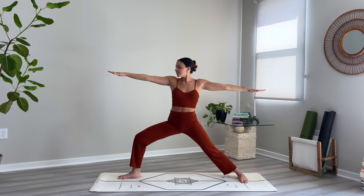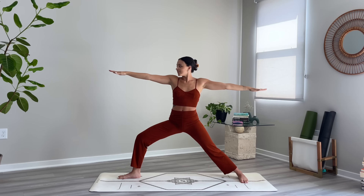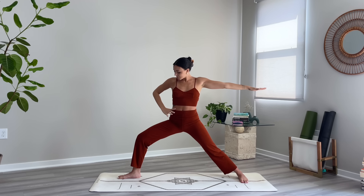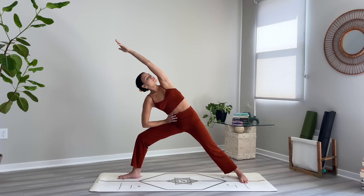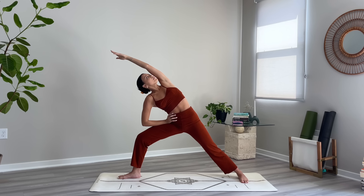Coming into our extended side angle variation — right hand will come to your hip, reach your left bicep towards your ear, and continue to press down through the outer blade of your left foot, gazing up at the sky. One more breath.